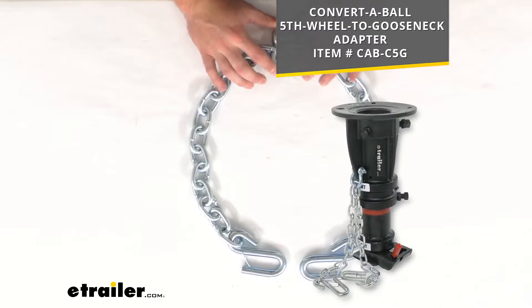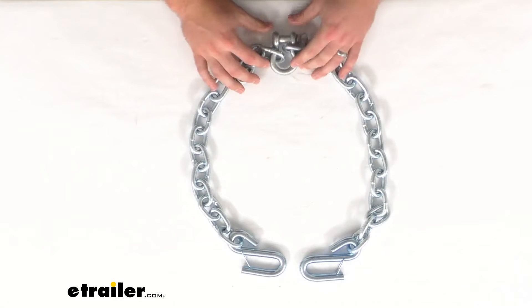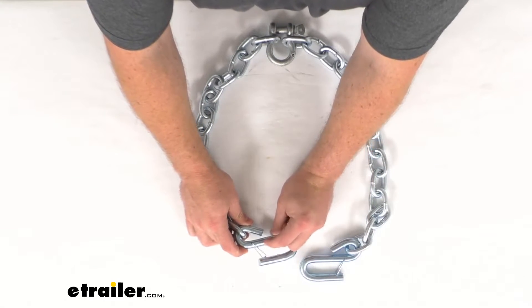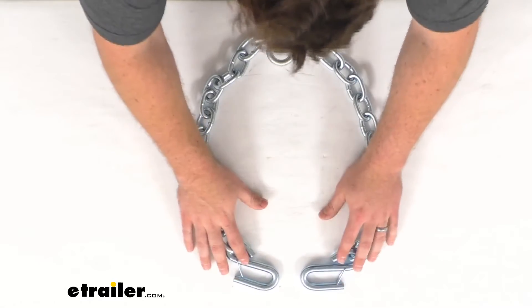This is the direct replacement from Convertible, so you can trust it is going to work exactly as the original did. You are going to get the shackle to hold the two chains together. Each chain is also going to have that snap closure on your hook, so exactly like the original.